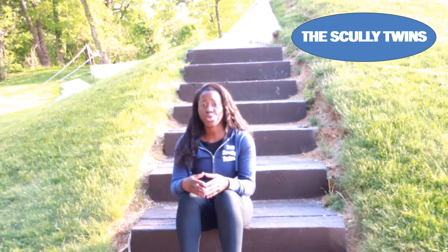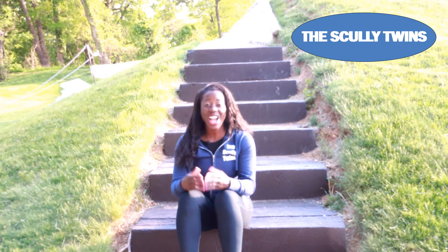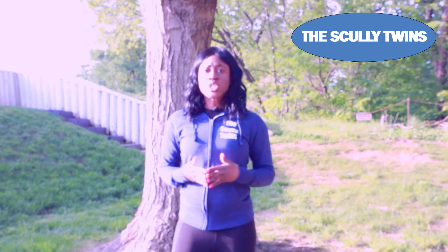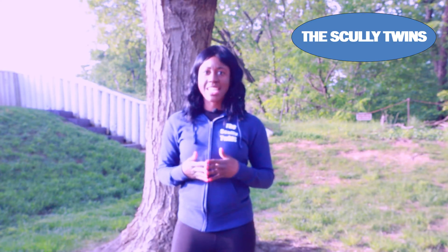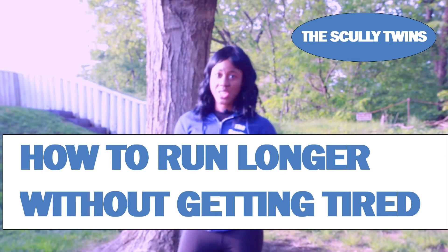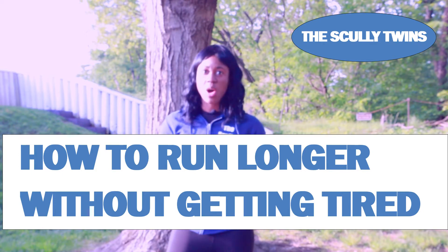Our goal is not only to get you to that start line, but to help you finish your race strong. In order to run long distance, you need to understand how to run longer without getting tired — we have a whole video about that. I'm also going to give you some tips on how to run longer without getting tired right here in this video.